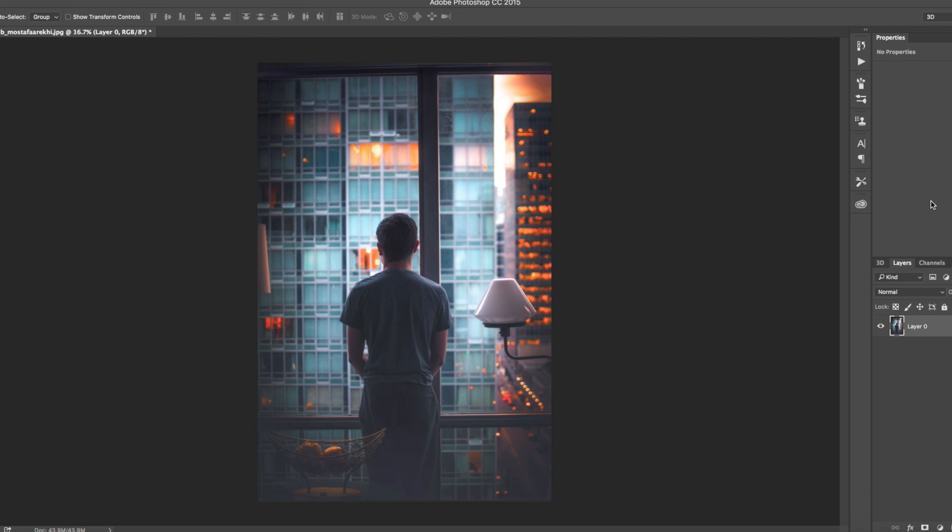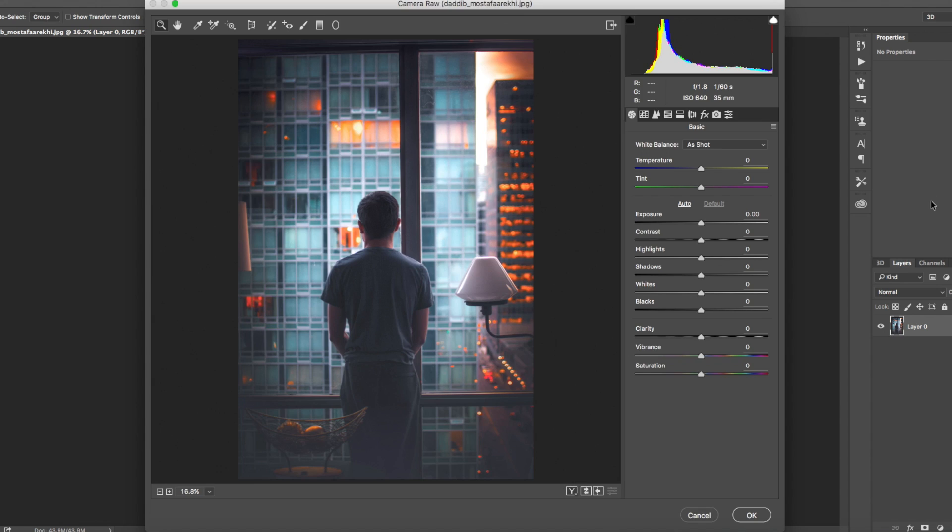So this is the photo we're going to be editing. What we're going to do now is open up our Camera Raw filter and then jump straight into editing.